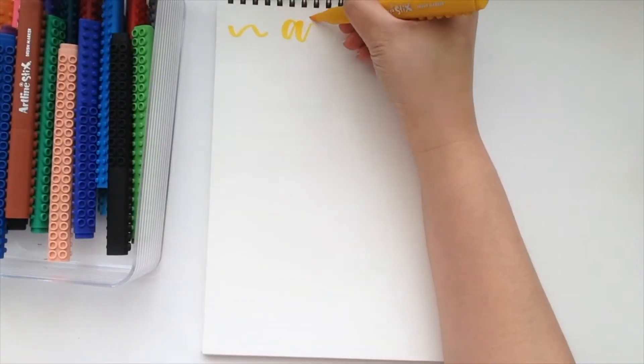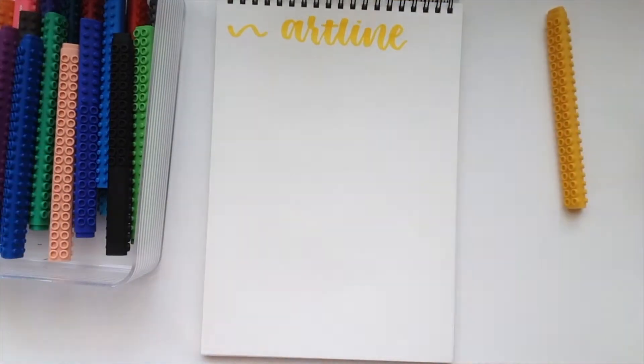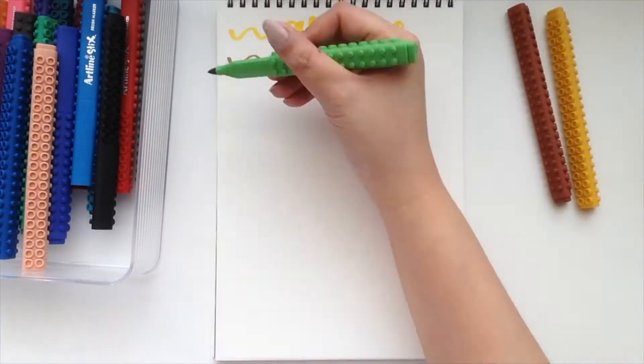Hi everyone, it's Christine, and as you can see, this is my first letter-with-me video. I am using artline sticks.